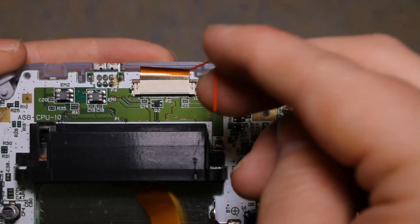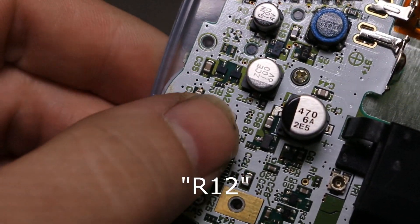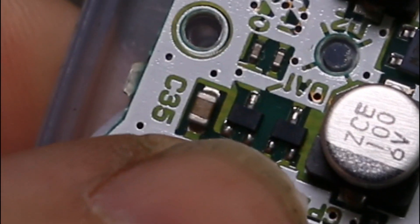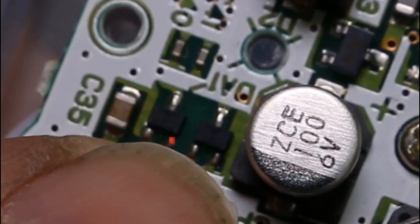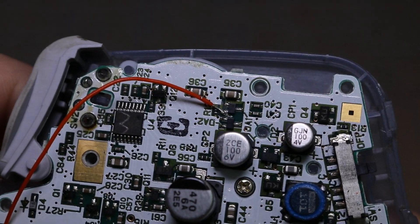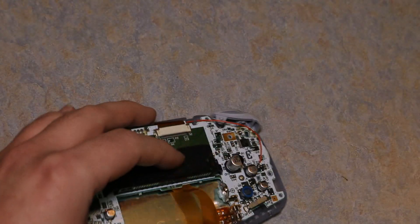Now it's time to solder this wire. You need to look for the R1 — that little guy right there. You're going to solder it right to that little part right there, just under the 1, connected to that black thing. You'll see once I solder it. It's kind of a small area to work with. I'm going to see if I got it and do a dry run of this.